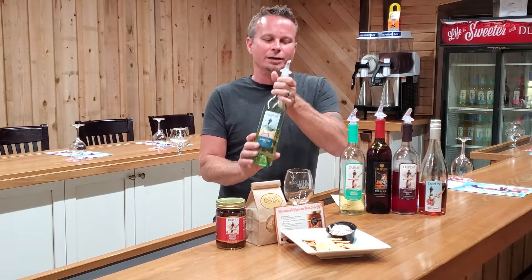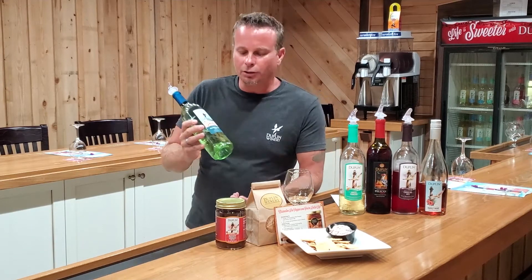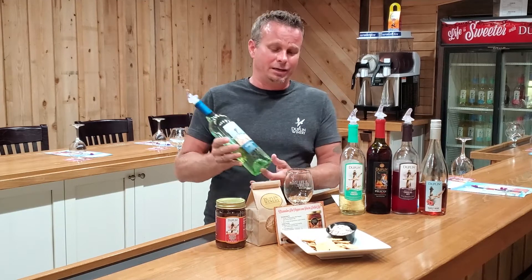This is our Summertime Strut. It's going to be a nice, fruity, crisp white, but it's not going to be really sweet. You're only looking at about 0.3% sugar content in this.